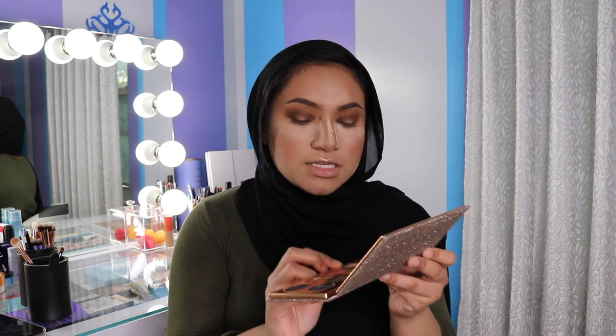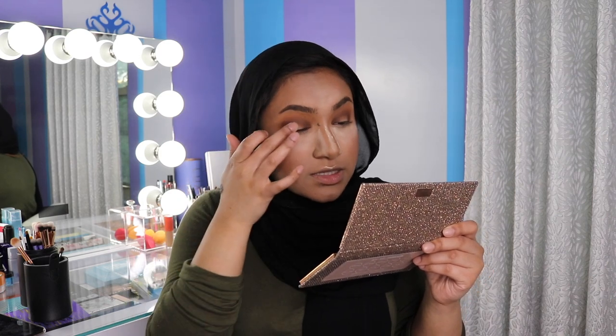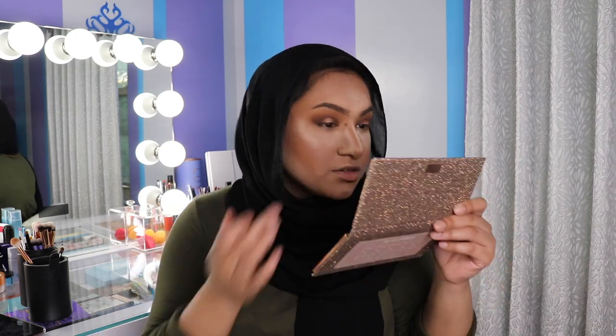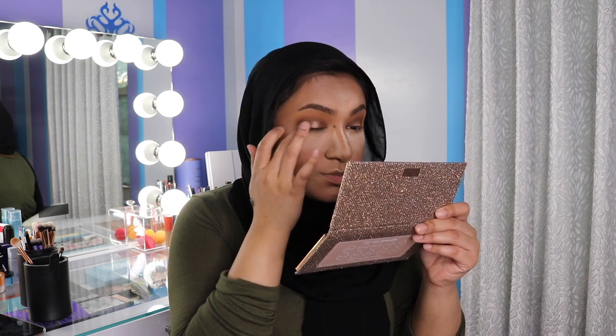Now the last thing for the lid is to take this shade right here which is just Kiss — it's a really nice sparkly golden color, like a light gold — and I'm just using my finger for this. You want to put this color on the center where you didn't put any eyeshadow and kind of feather it out towards both ends. You really can be super messy with it, there's no need to be super precise. I pretty much just put it kind of all over but concentrate it on the middle.